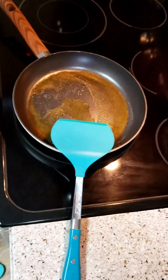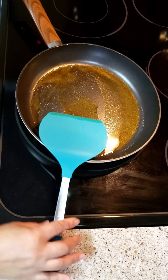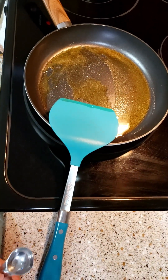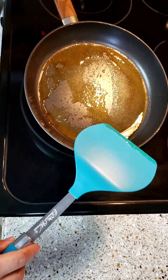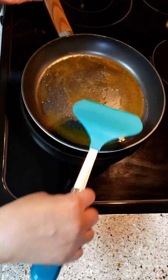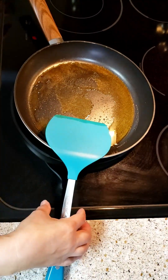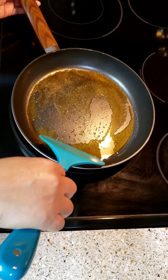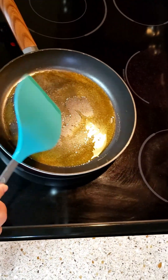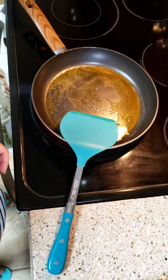Almost forgot to turn on the light so we can see. It looks like the oil is not hot enough yet. So let's put the pan on the stove — now I can smell it, though you guys can't smell it from there.